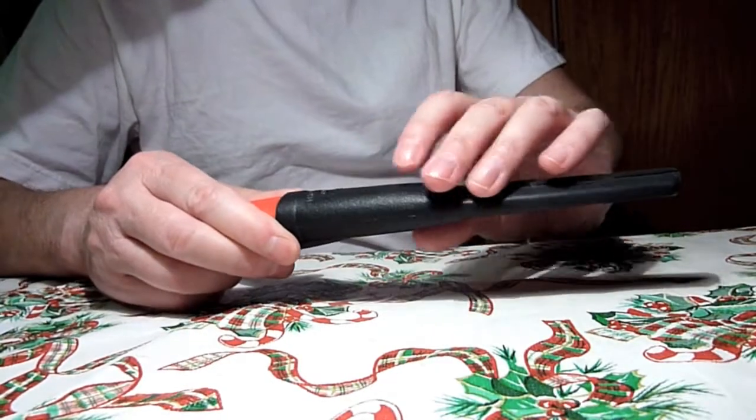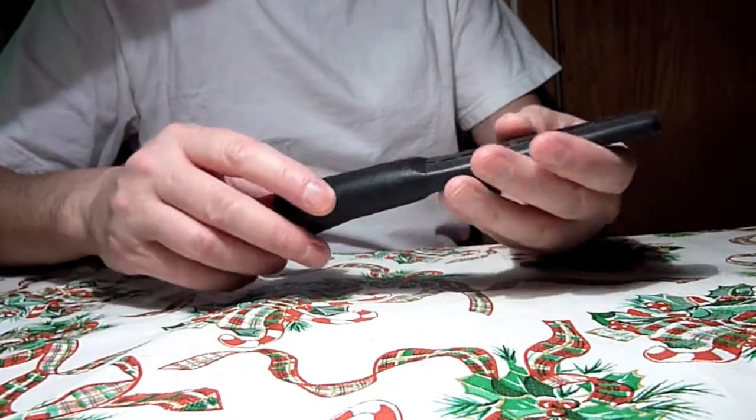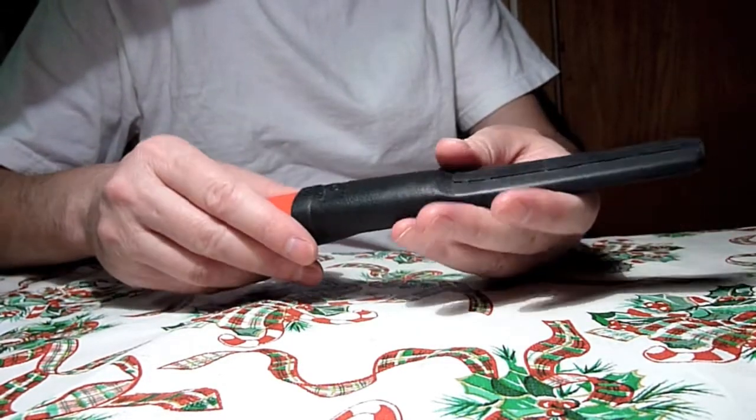It's a hard sheath. Some people say it's really soft and a knife could cut through, but that's impossible — it's a really good sheath. It's better than a Mora Clipper sheath.